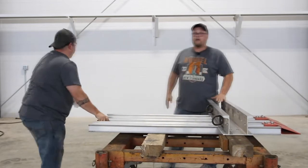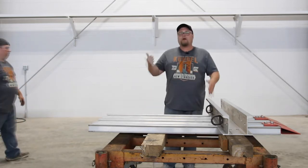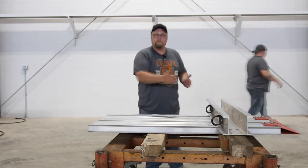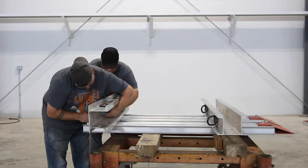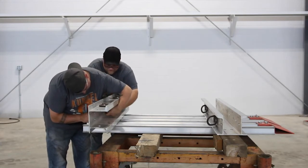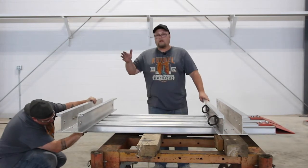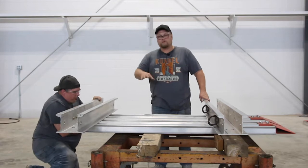Now we're going to bring in the next whaler. We're going to do the same thing — we're only going to run it to here, so that we can bring in our corner panels that are stationary and line those whalers up with the bolts where they go. Lining up the next whaler, he's going to bring it down past where the holes are, then we can adjust that.